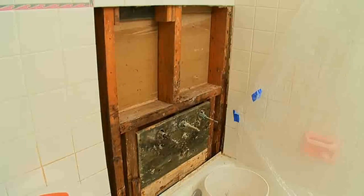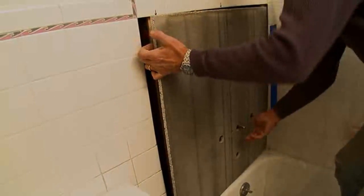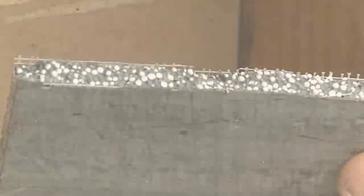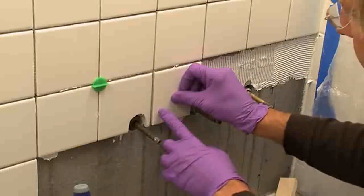The worst part of the job is over, and now it's time to rebuild the wall. In the next segment, we will replace the mixture of plasterboard and scratch coat with half-inch cement board — a rigid, mold-resistant, and waterproof base for retiling the tub surround. This will provide an excellent base for retiling and grouting.